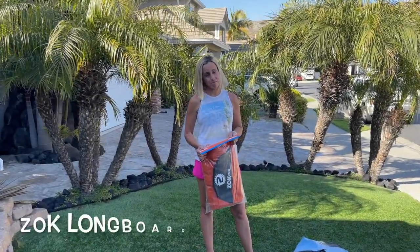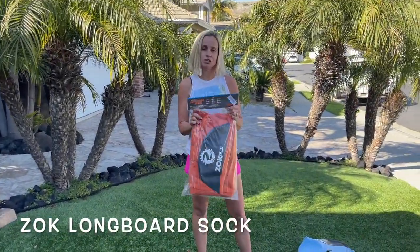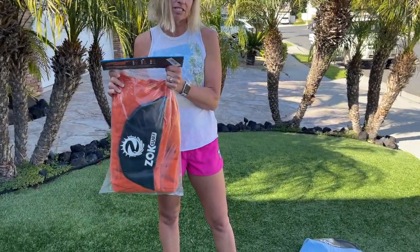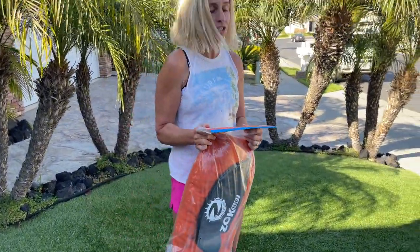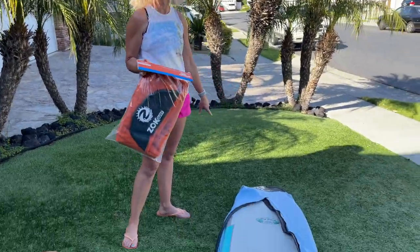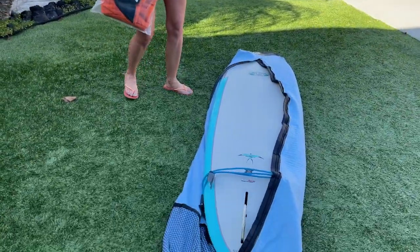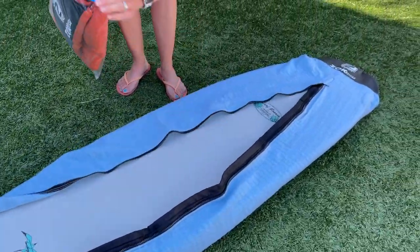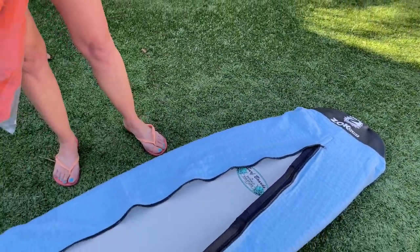Hi everyone, this is Vicki from ebodywarding.com. Today I'm going to show you the Zoc Sock. It is a terry sock for a longboard. You could use it for a surfboard too, but it has kind of a rounded nose. It's a stretchy, soft material and it protects the board from scratches and sun damage and sun exposure.